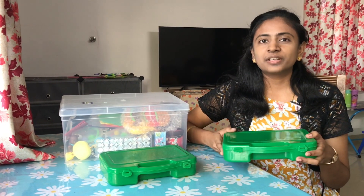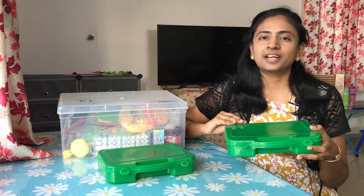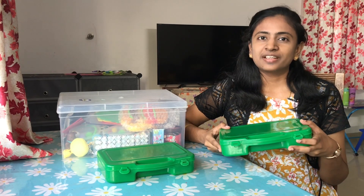If you want to buy it, you can buy it. It is very interesting.